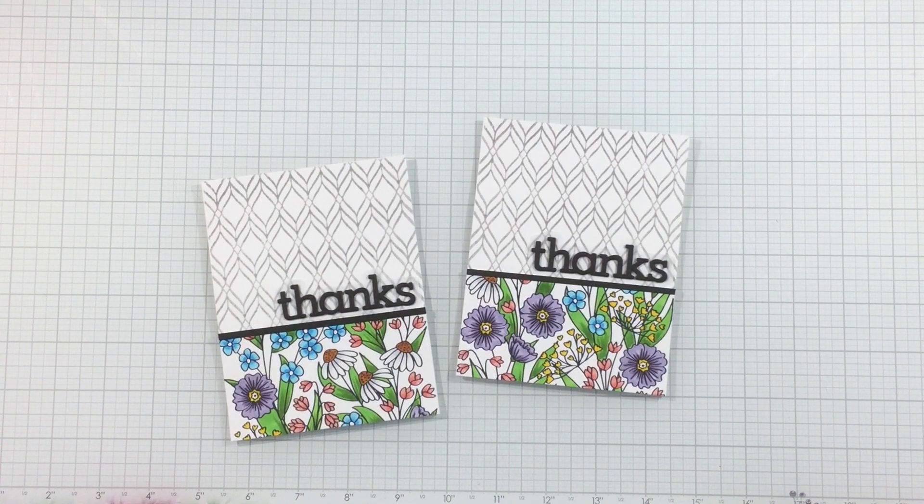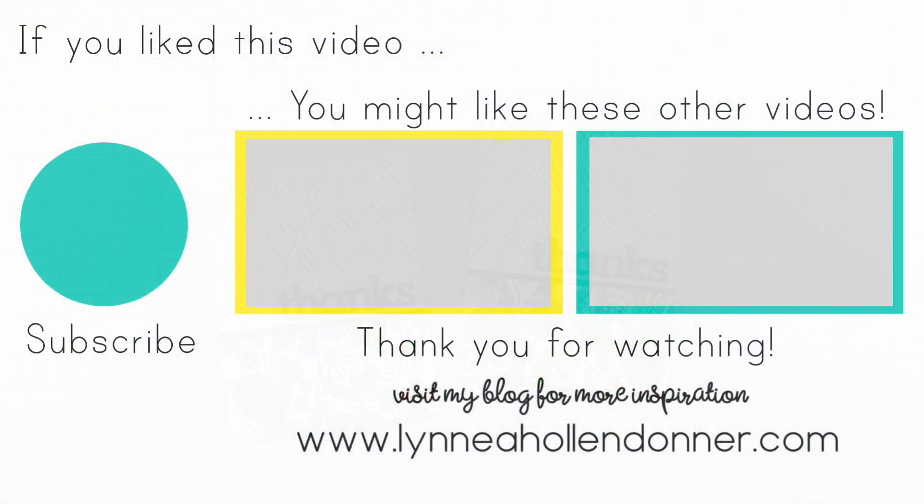It's so hard for the camera to pick up the detail in the impressions that these press plates give, but it really is so pretty. I hope you enjoyed these projects as much as I did. Thanks so much for watching — all these products are linked in the video description below. I'll see you again soon. Bye!